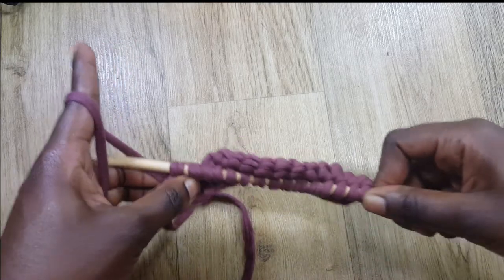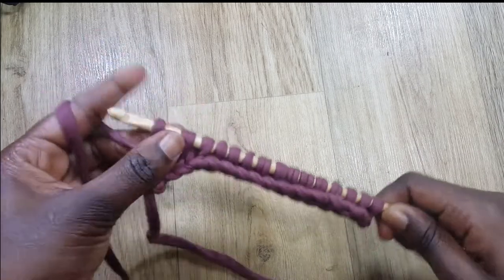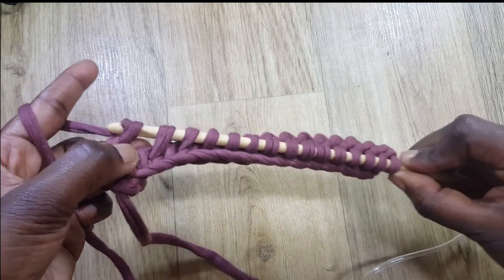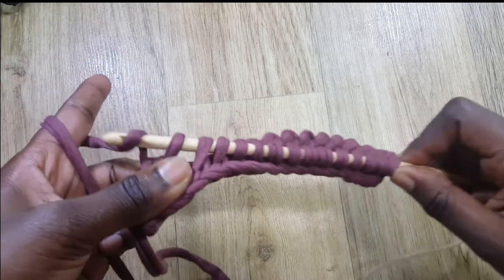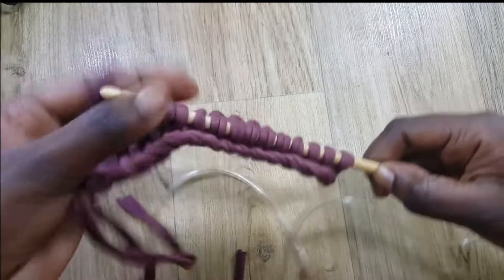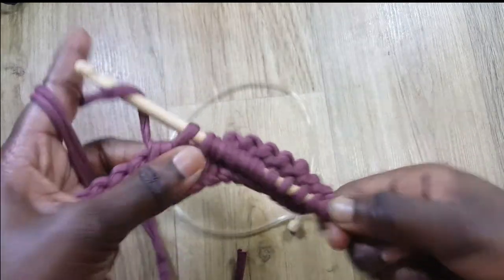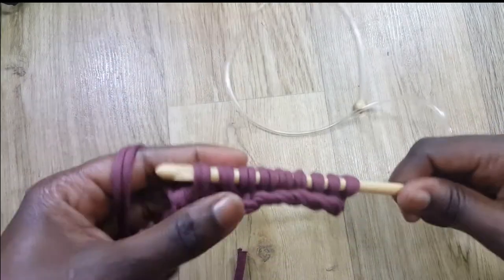Now I'm going to do the return pass again the same way as before: grab some yarn and pass through just the first loop, then grab some yarn and pass through the next two loops. I'll continue grabbing yarn and passing through two loops all the way to the end.